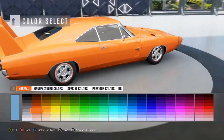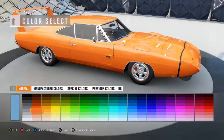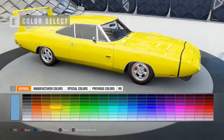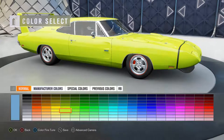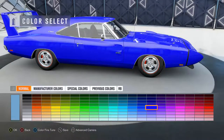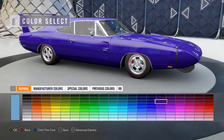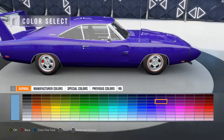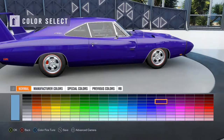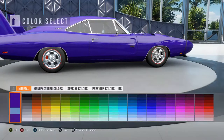Ooh, orange. Like Dukes of Hazzard orange. And then black stripe on the back. Or yellow? No, not yellow. Lime green? Probably not. Blue. Ooh, I like the blue, actually. It's dark blue, sort of darkish blue. Oh wait, what if we did plum crazy? I haven't done anything plum crazy in a while. So it's gotta be a little bit brighter, I think. All right, that works.